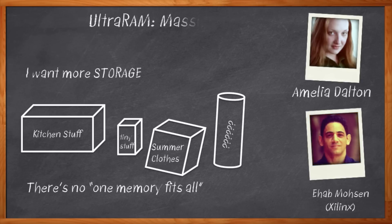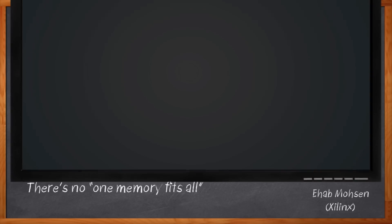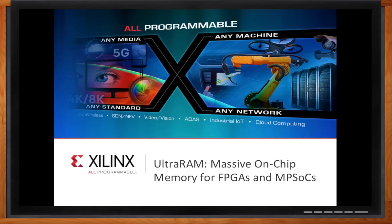Before we get started, don't forget to click that link — there you can find out even more information about Xilinx's new Ultra RAM. Hi Ahab, thank you so much for joining me today.